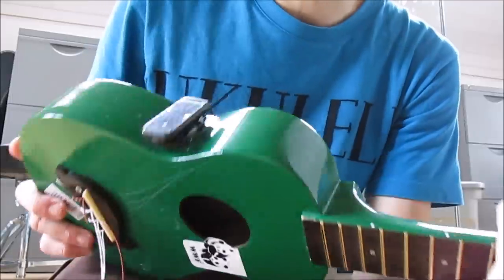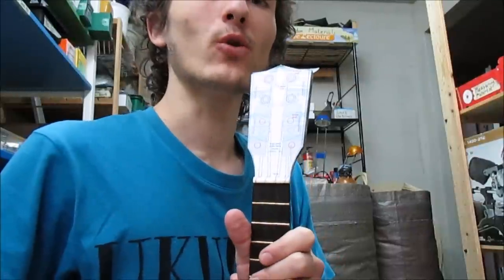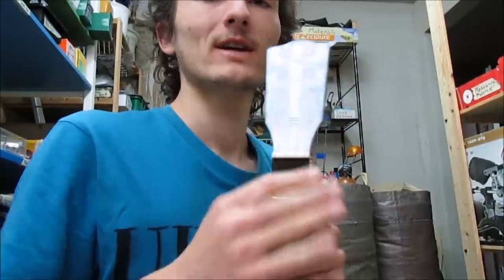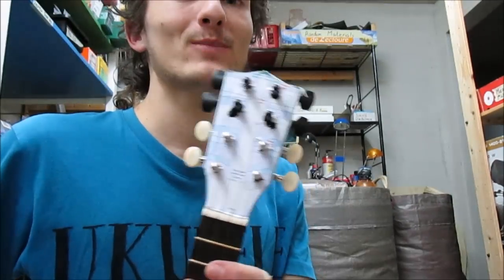If you were wondering, the body of the Makala Dolphin is made of plastic, but the head is made of wood. To know exactly where to drill holes, I print out and cut out this sheet and tape it onto the head. You can download this sheet as a PDF file just under the video, and after having put the tuning pegs on...